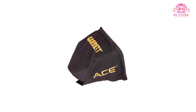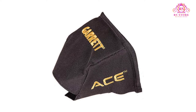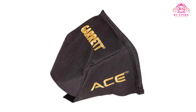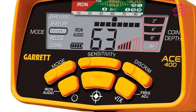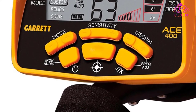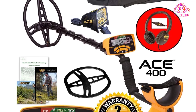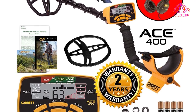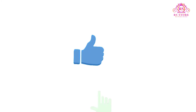About this item: new iron audio allows users to hear discriminated iron targets and alter the mid-tone signal range. New digital target ID on a 0-99 scale offers target information. New higher frequency of 10 kHz provides better sensitivity on low and medium conductivity targets such as gold and lead. New cam locks provide better stem stability. Includes a genuine Garrett carry bag for your detector and gear.